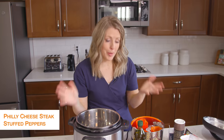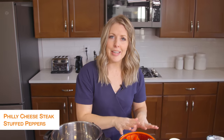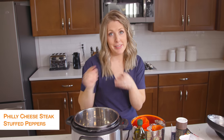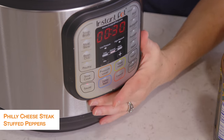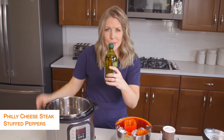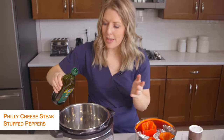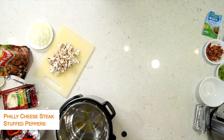The second recipe is Philly cheesesteak stuffed peppers, because you're trying to stay away from the carbs, so I thought Philly cheesesteak in peppers would taste amazing. I'm first going to turn my Instant Pot to saute and heat it up a little bit. Then we're going to put about a tablespoon of olive oil — we're going to saute some vegetables, so we just need a little bit of oil.